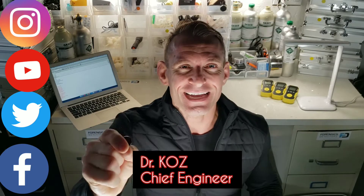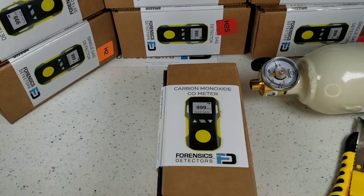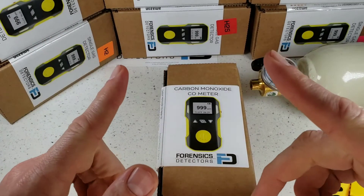Have a fantastic day. Enjoy the video. We're unboxing our FD90 gas detector by Forensic Detectives.